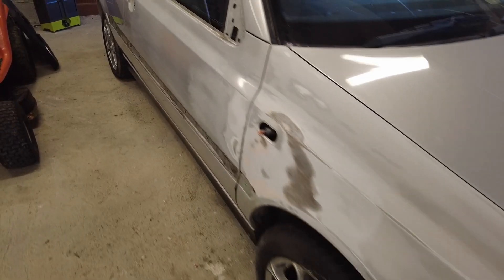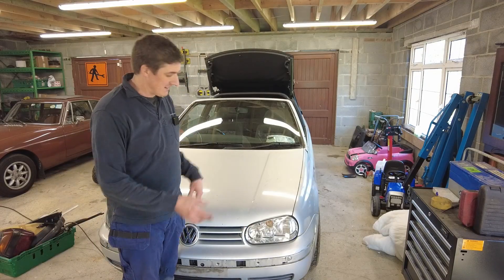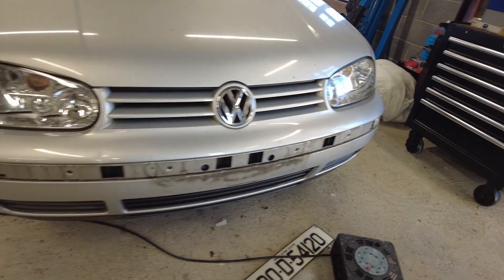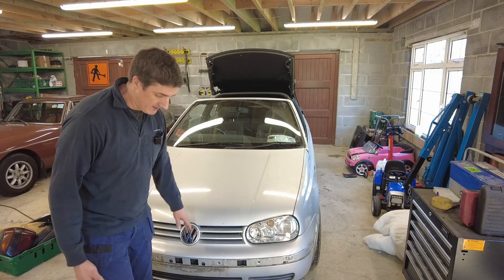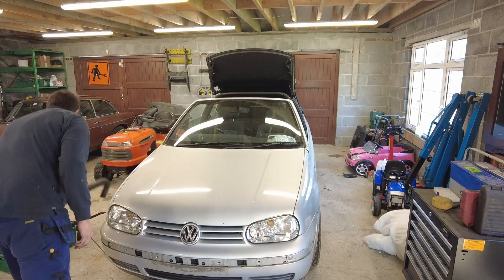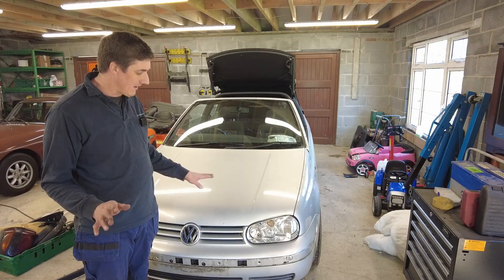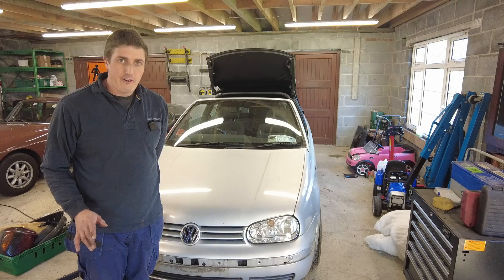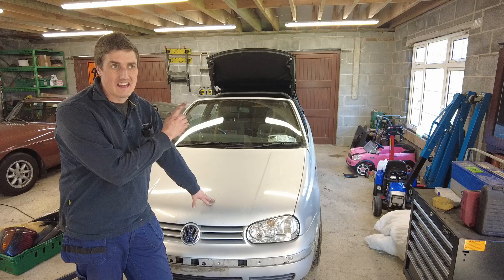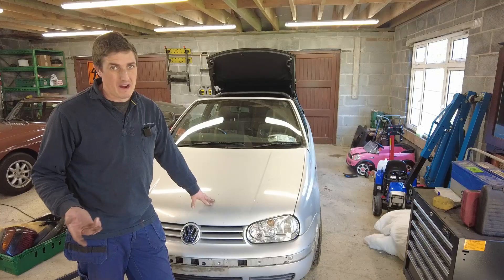So that's pretty much all the trim removed now, aside from the front bumper. When I take the front bumper off I'm going to take the headlights out as well, just for convenience — it'll be an easy job to do with the bumper off. I've already taken the number plate and rub strip off the front bumper while it's still on the car. Once that's done, we can start rubbing the car down and we need to have a look at that dent on the rear left quarter and see what we can do about it.